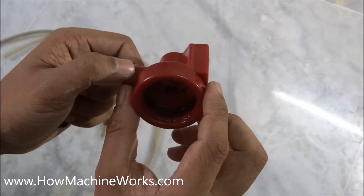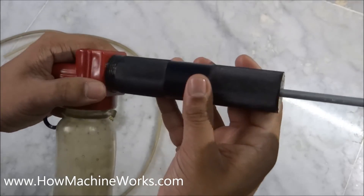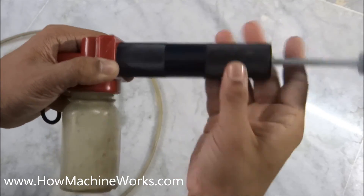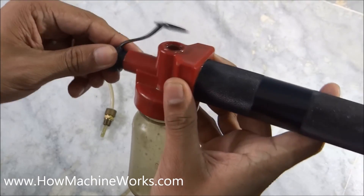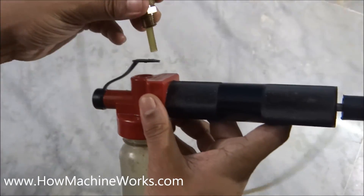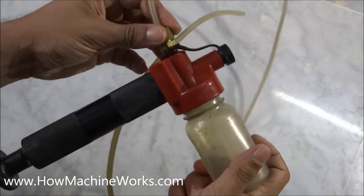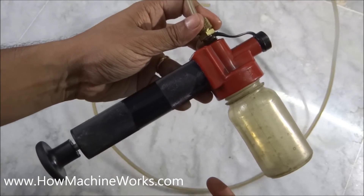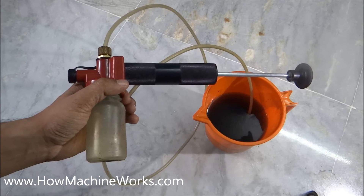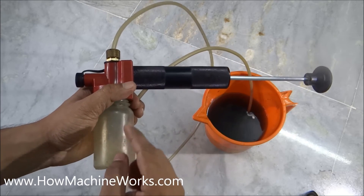Now let's pump some oil and see how it exactly works. Let's assemble it back first — the bottle, then the plug, and here is the suction hose coming at the end. That's how it's assembled. Let's pump some water, for example, to see how it actually works. We have oil inside here and the bottle is empty.